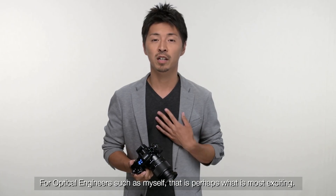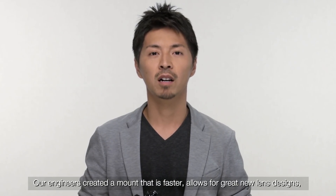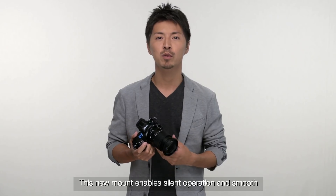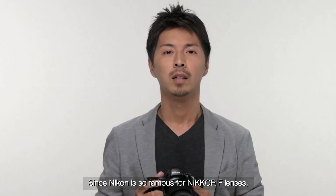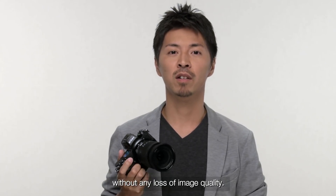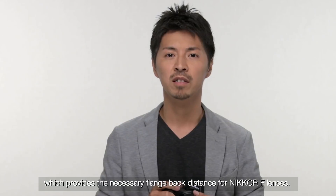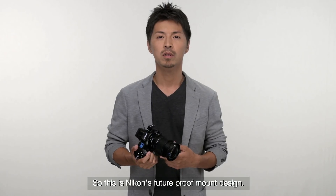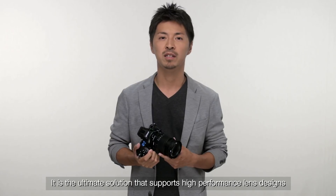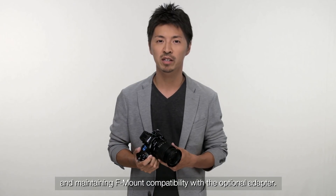For optical engineers such as myself, that is perhaps what is most exciting. Our engineers created a mount that is faster, allows for great new lens designs, and works perfectly for still photos or video. This new mount enables silent operation and smooth focus for video that professionals will enjoy. Since Nikon is so famous for Nikon F lenses, it was important to provide full compatibility with a wide range of lenses without any loss of image quality. This is done with Nikon's mount adapter FTZ, which provides the necessary flange back distance for Nikon F lenses.